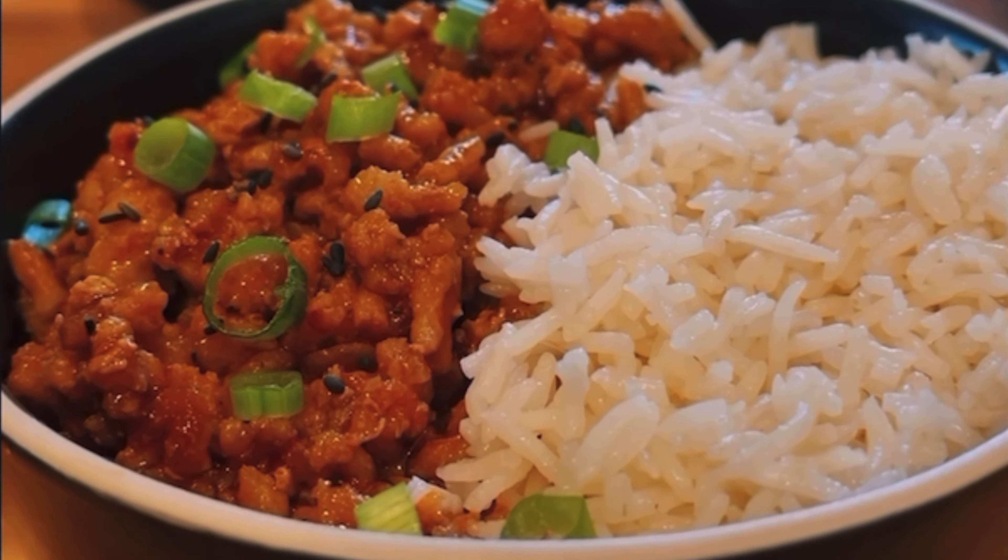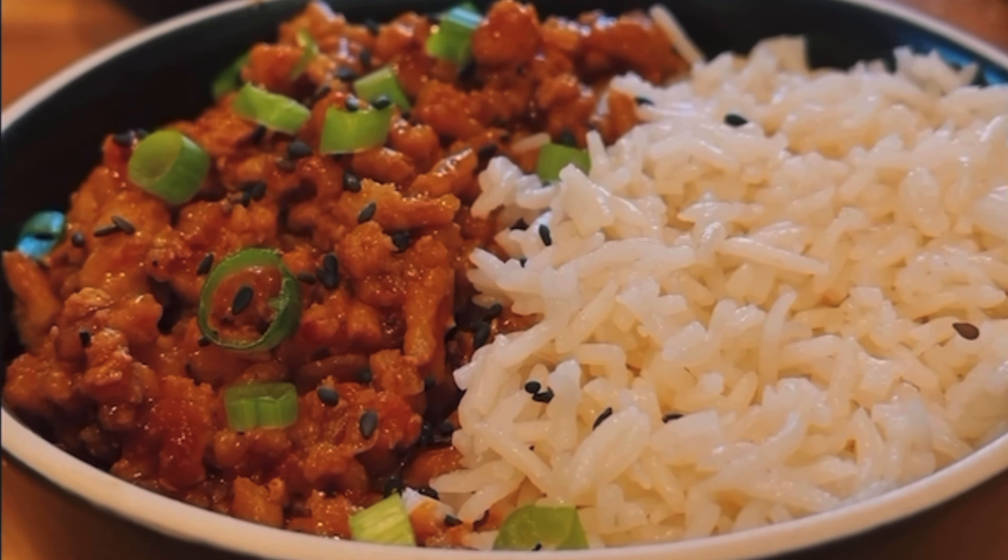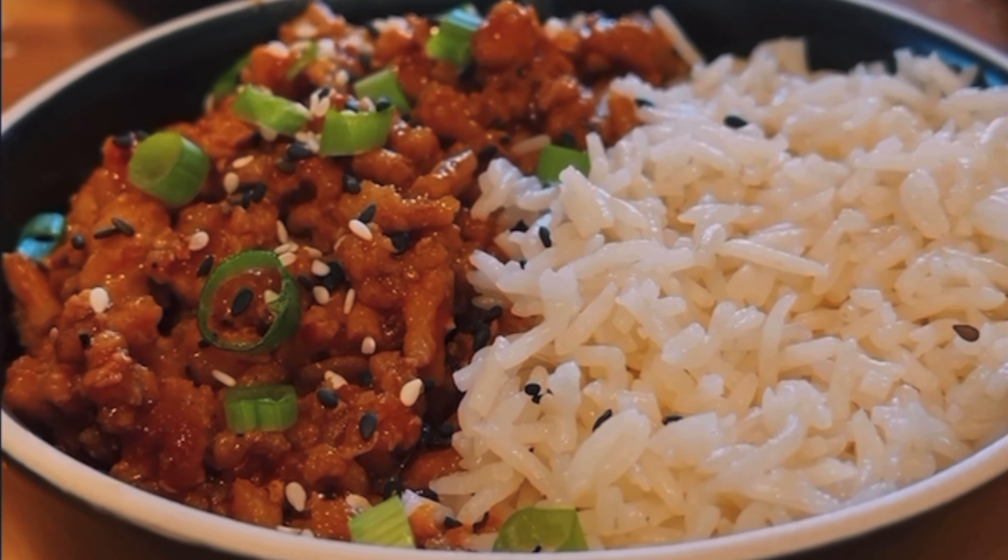Garnish with some scallions, toasted sesame seeds, black sesame seeds, a little extra chili oil or chili crisp. Serve with rice or cauliflower rice and you're good to go.